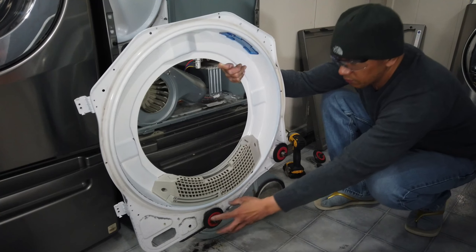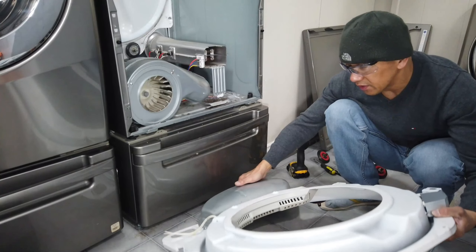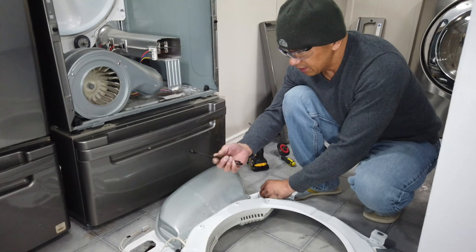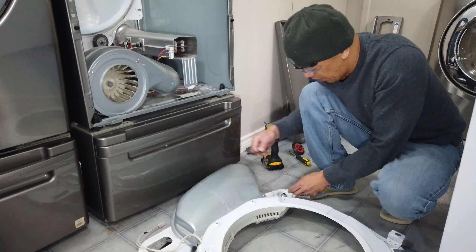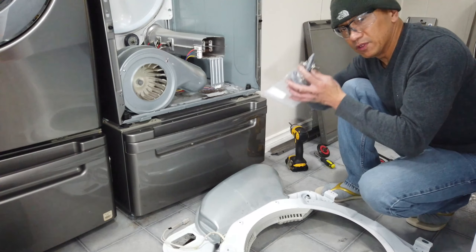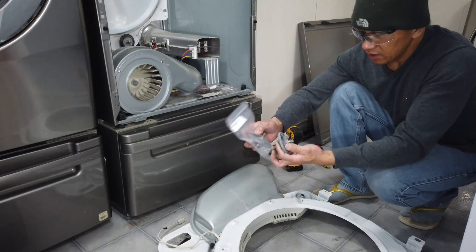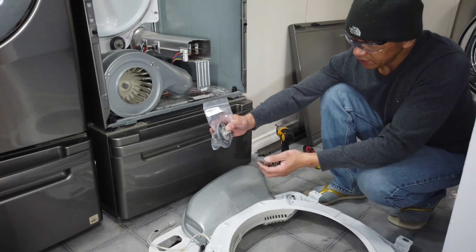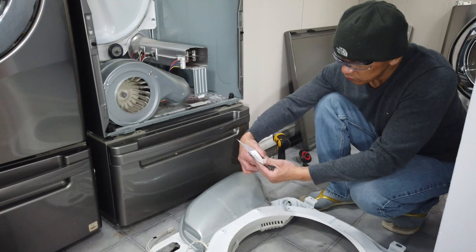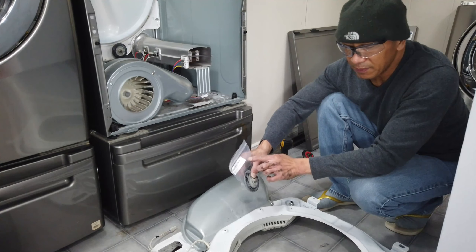We are going to replace this drum roller here, but first we have to remove the cover so that we can put the 9/16 wrench to counter the nut, and then put this new one in. I bought these on Amazon — 2 drum rollers for $35. The model is LG 4581EL2002C roller assembly pack of 2.